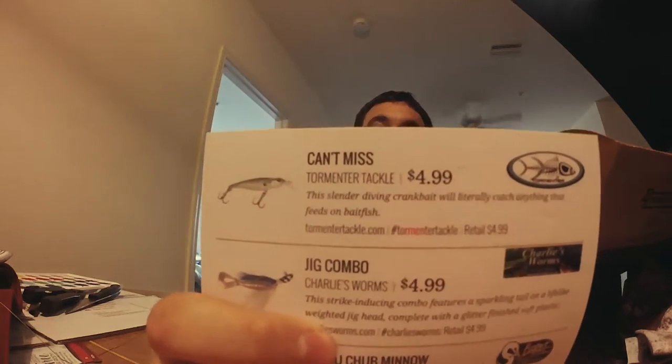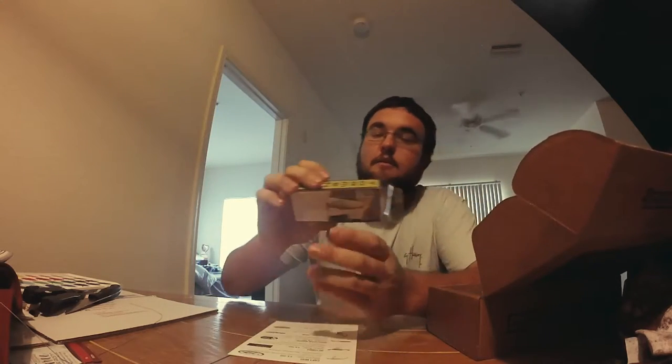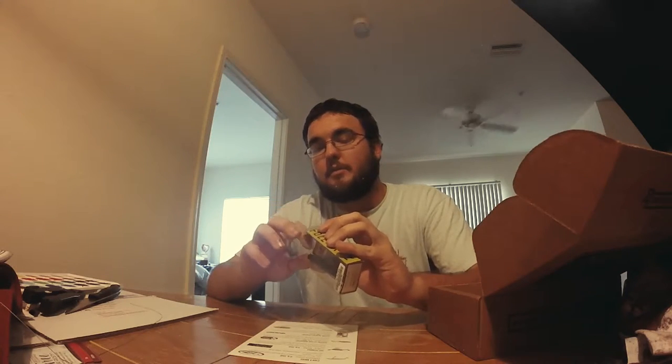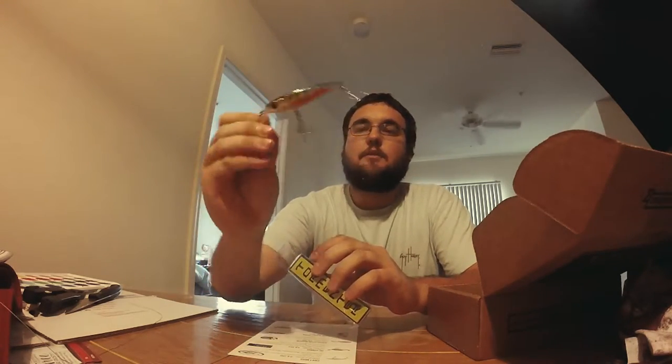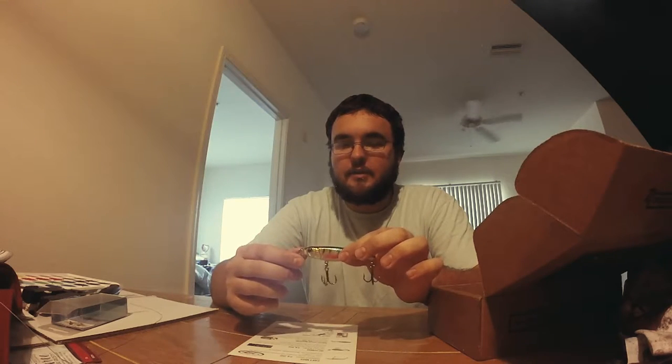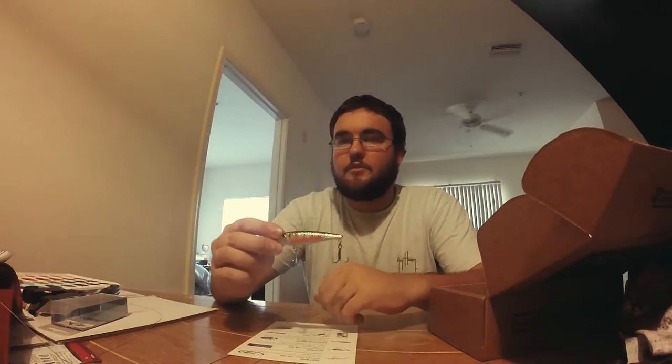Torment Tackle — it's a slender diving crankbait that will literally catch anything that feeds on baitfish. $4.99 retail. It's in a pinfish color — looks like a striper lure, got a striper on the back of the picture. It's the red belly color. It's got a nice rattle to it. It doesn't say how far it dives, but I'm guessing it's probably a three-foot diver at most. Pretty nice — this will tear up the trout. Can't wait to use that one.